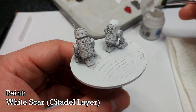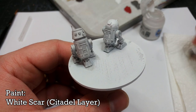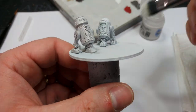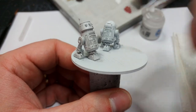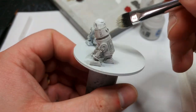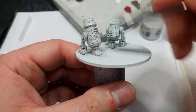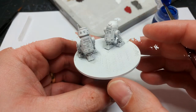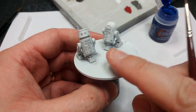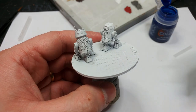What I'm going to do now is grab some White Scar and — you guessed it — big old makeup brush, and very lightly dry brush all over the droids to brighten them up again. I really want to leave just the shading in the recesses. Now we've got two little droids who are both clearly white but have different recess shading, and I'm really happy with how that's turned out.